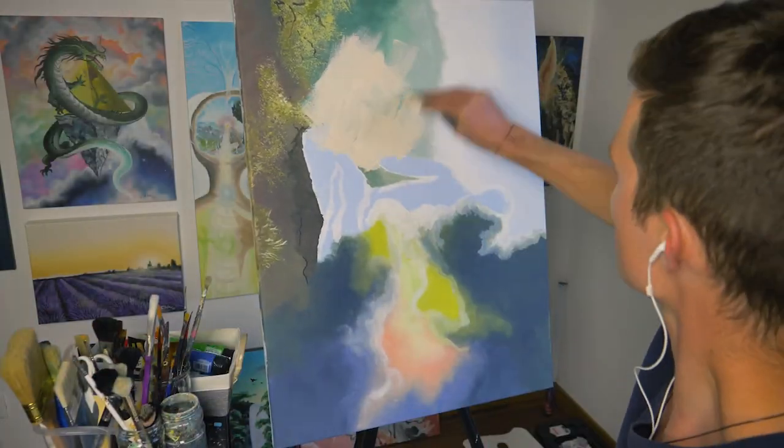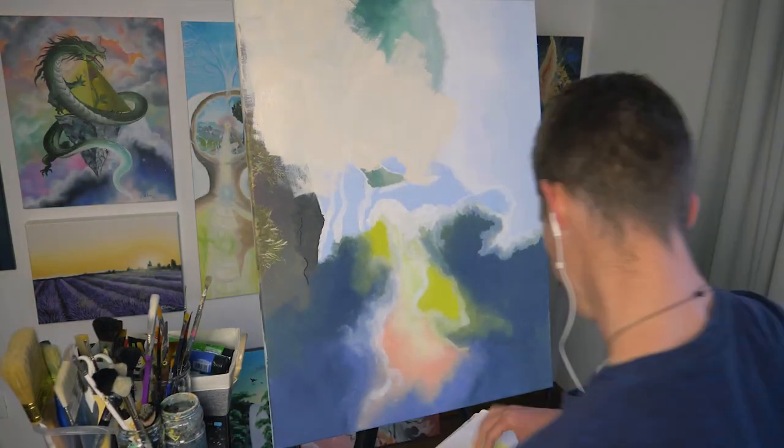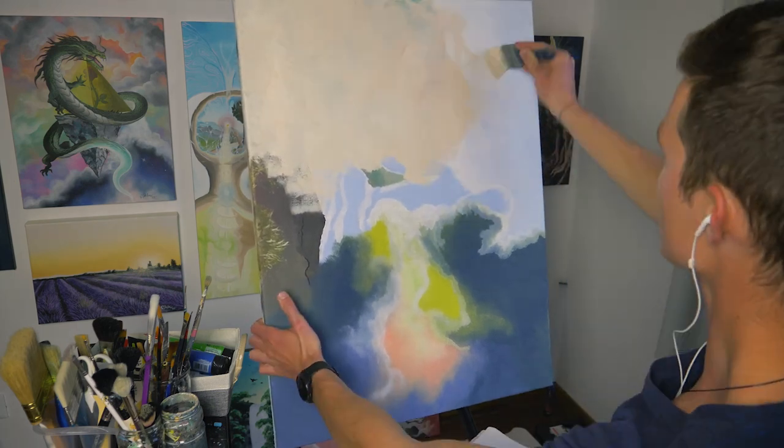Hey my friends, welcome back to a new video. Today I'm sharing with you my latest painting called Transformation.